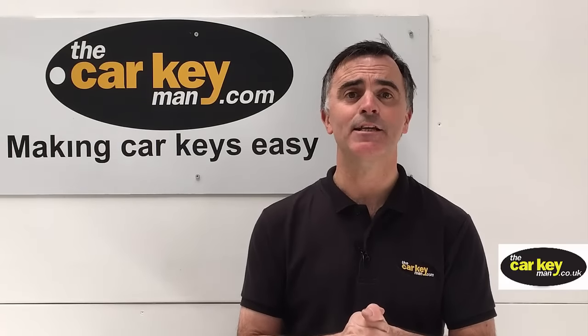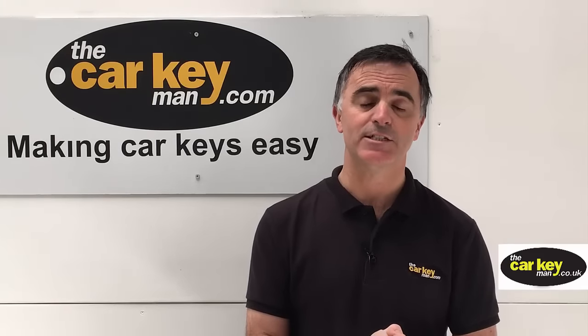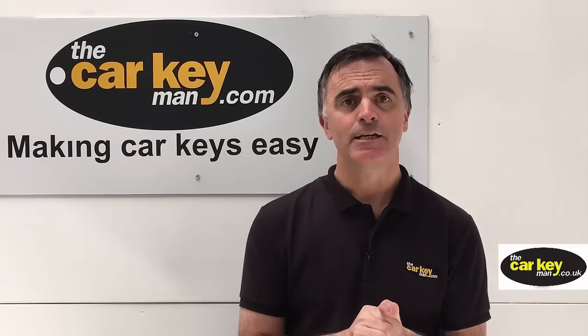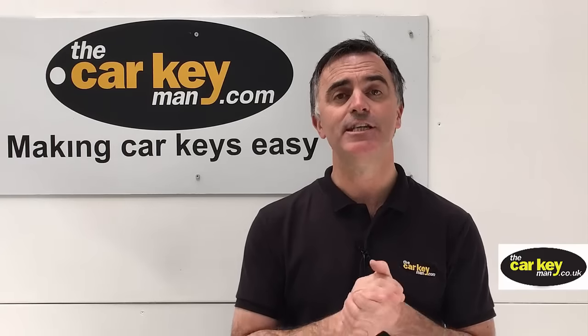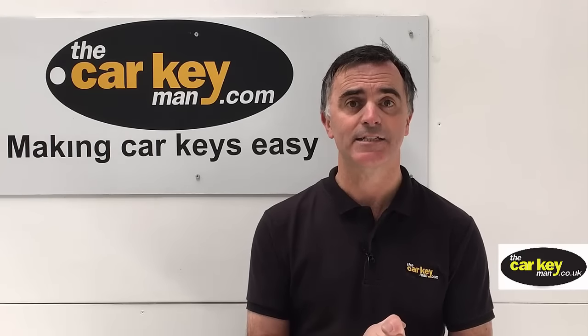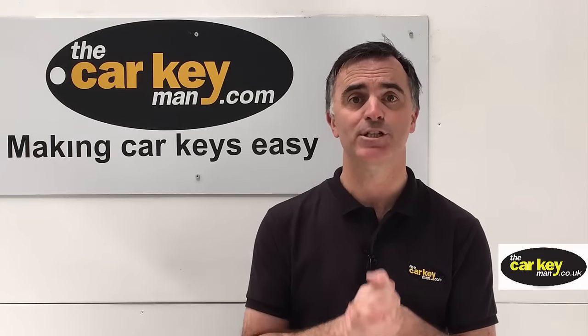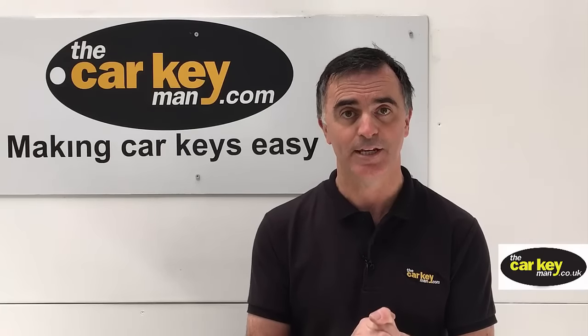Hello again, Steve from The Car Key Man. We're gonna show you how to fix Hyundai and Kia flip keys today. You can do it yourself, but you need to be confident with tools and you need to have a spare key that works before you do it. We're gonna show you why you need a spare key in a bit.